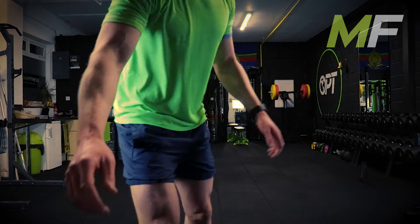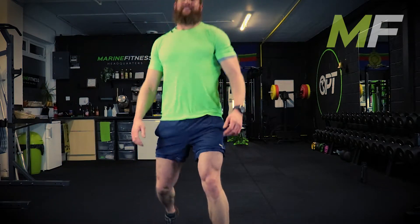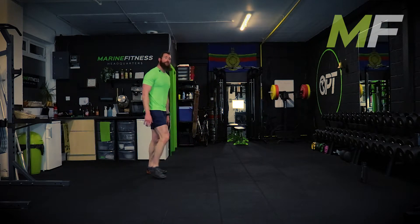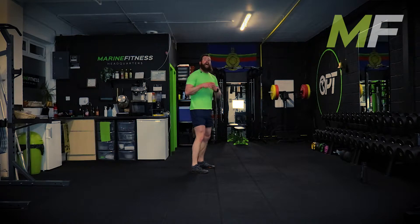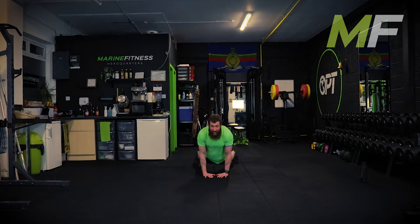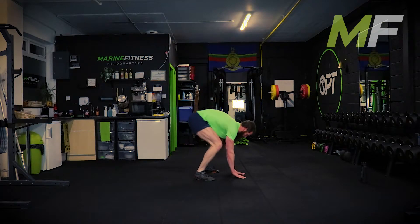Next exercises: a press up is the second one - everyone knows how to do a press up. The first is a new one for a lot of people - a bunny hop burpee. I want you to keep your hands close together, burpee out, burpee in, chest up - one, two, and three. You never stand up.